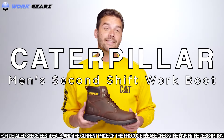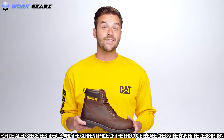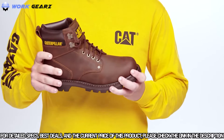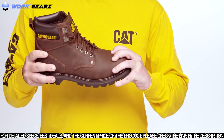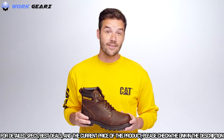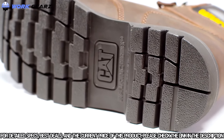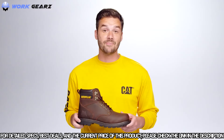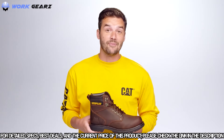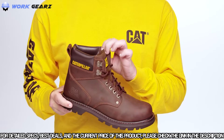This is the iconic Second Shift work boot. There are three things that make this an everyday must-have. First, it's tough — this 6-inch work boot comes with Goodyear welt construction for extreme durability. The premium nubuck leather is long-lasting and some say it looks better with wear. Traction is the next feature, designed with a full rubber outsole and deep lugs inspired by Caterpillar tracks. It's also made for all-day comfort — it flexes with the foot and comes with a padded collar to avoid discomfort throughout the day.